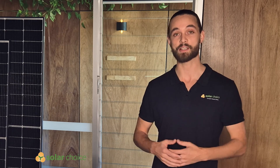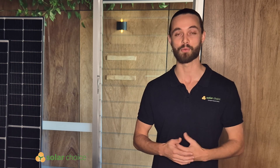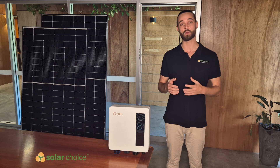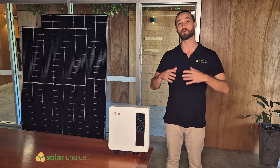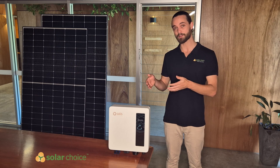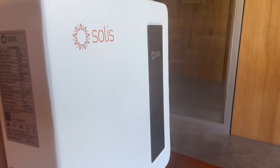Looking at the cost, these Solus inverters are manufactured in China and have reached a significant scale of production, which means they're able to offer these units at a much more affordable and cost effective price for residential users. Keep in mind, inverter costs generally only run between 10 to 20% of the total system, so often it's worth investing wisely in the inverter as it has a large impact on the solar project overall.